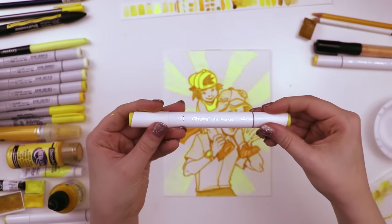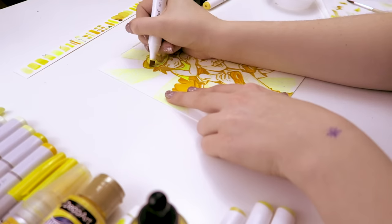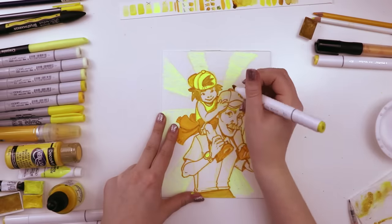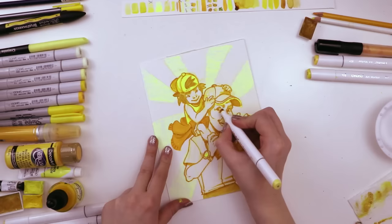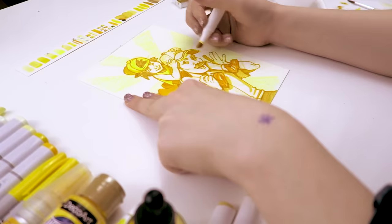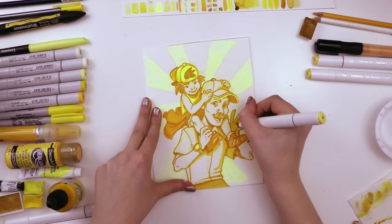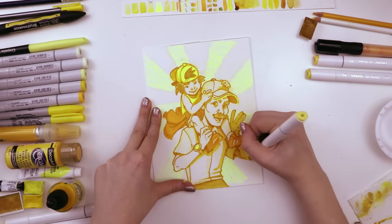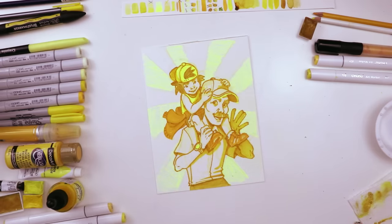Then I moved on to another Ohuhu alcohol-based marker, this time in the color 44. I used this to add some dark shadows here and there throughout the illustration. Then I moved on to another Ohuhu marker in the color 37, which is a little bit lighter, and I used this to shade a lot more, including the dad's arm on the right — I just filled in the whole thing. I thought it would really add some depth to the illustration, and I also used it to shade a little bits of the face as well.